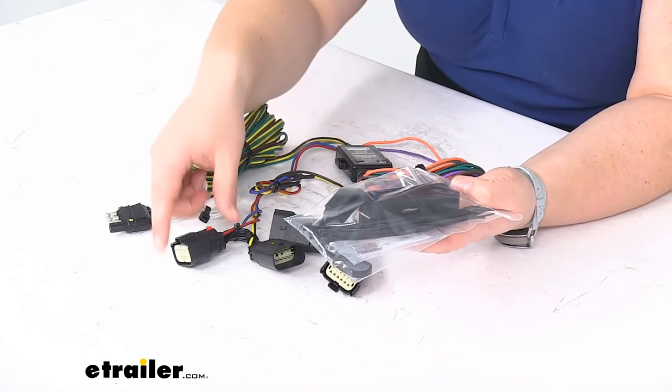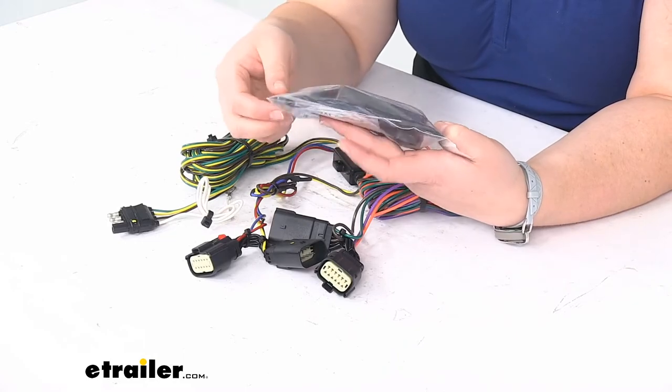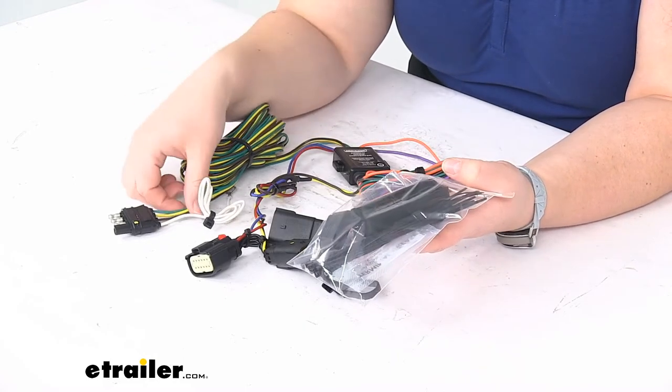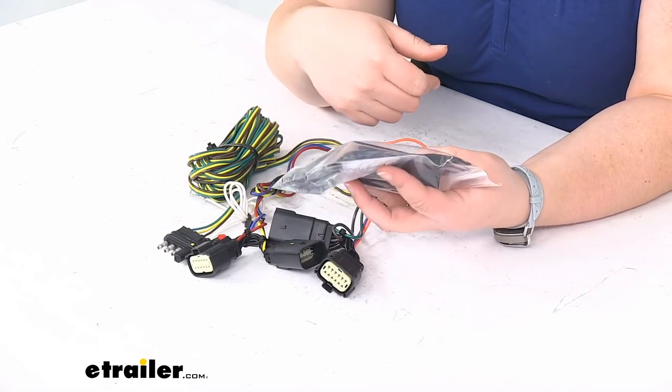We'll get some dielectric grease — always a good idea to put that on any of your connectors, just needs a little dab. We'll also get a dust cap and a bracket for that four pole if you do end up using it, and also some mounting hardware for that bracket.